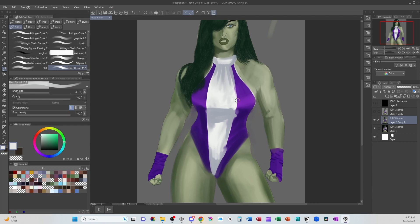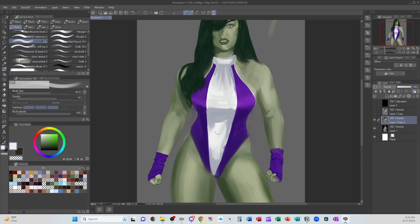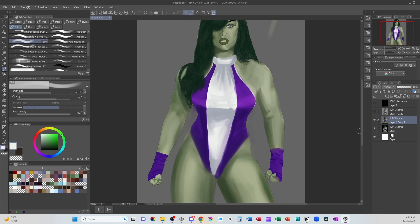With a form-fitting outfit, we want female heroes to have that space in between their breasts. But generally, if you have something very tight, you're going to have wrinkles going this way and not the defined cleavage. And I'm going back and forth between a hard round brush and a soft brush, depending on what I need. To block in the first colors I'm definitely using a harder brush, then to blend them out, a softer brush. And then here, with the highlight, I'm going to bring it up a little bit.